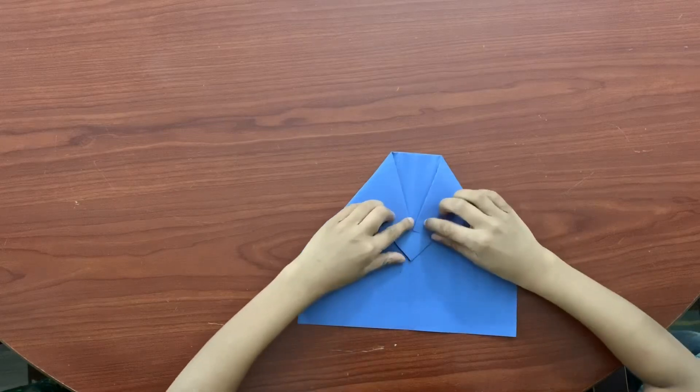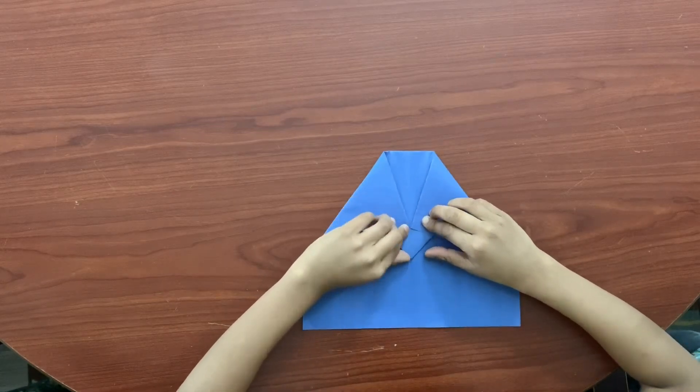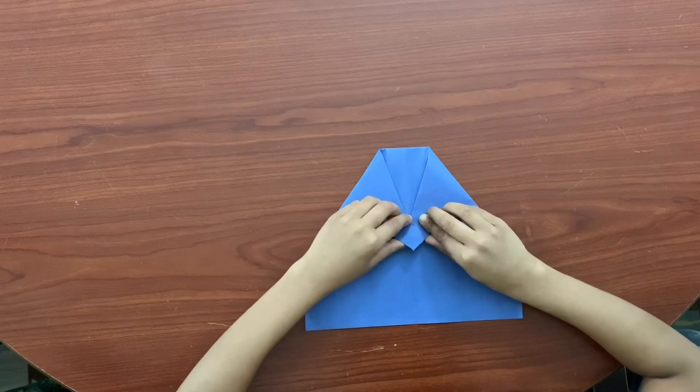Then, see this triangle? Fold the triangle up.